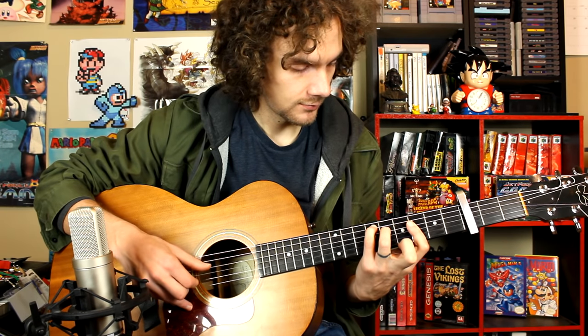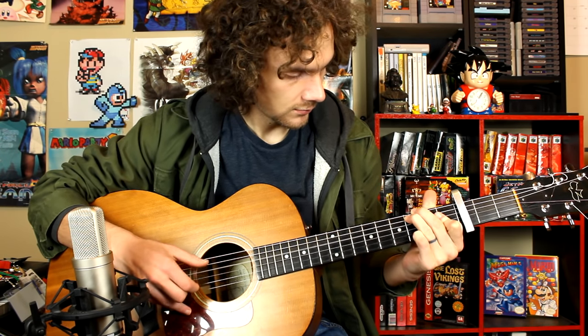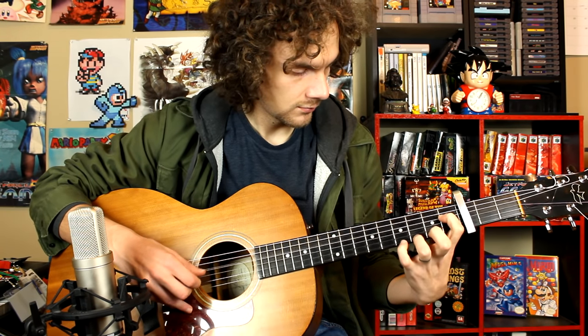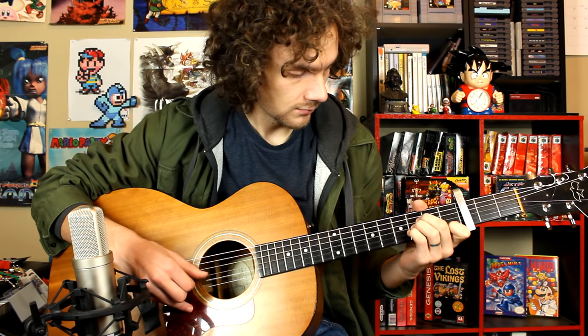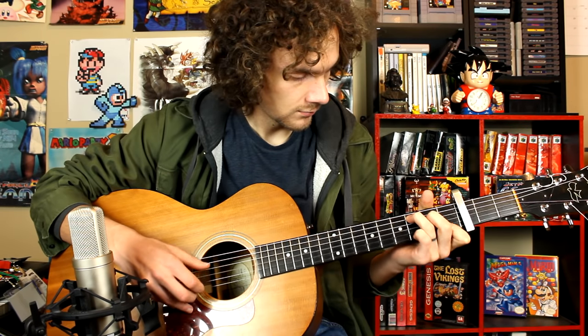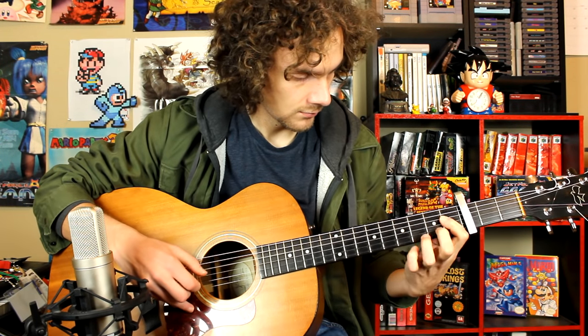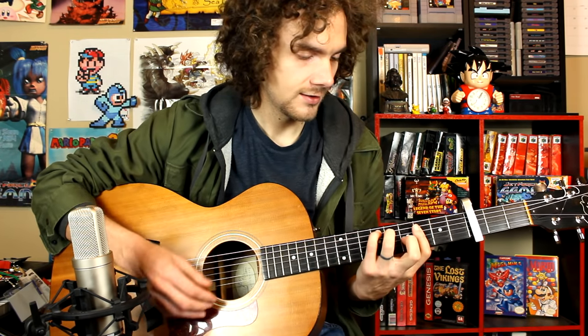When you put those two things together — which is a lot easier said than done, believe me — it should sound something like this. Yeah, it sounds easy but it is very hard. I'm going to play it one more time with the camera super close so you can see a little better, and I'll play it really slow.